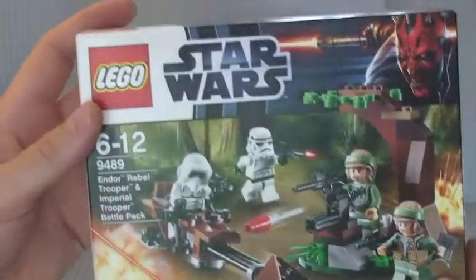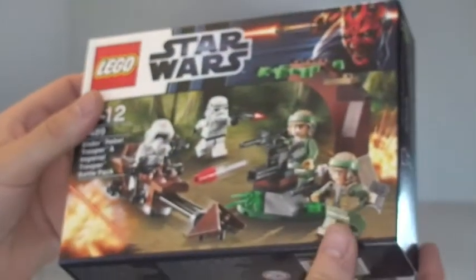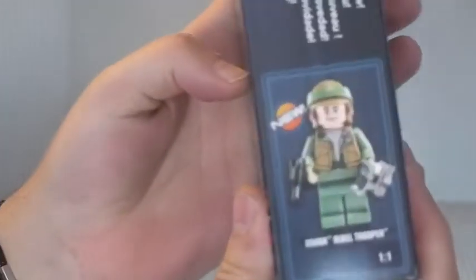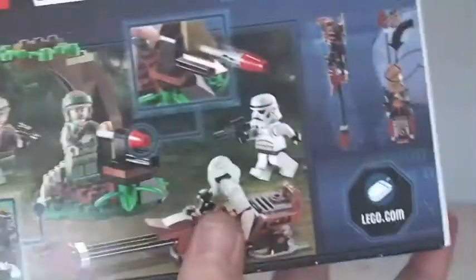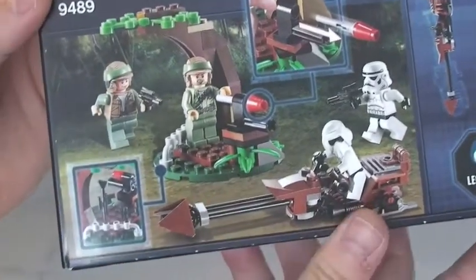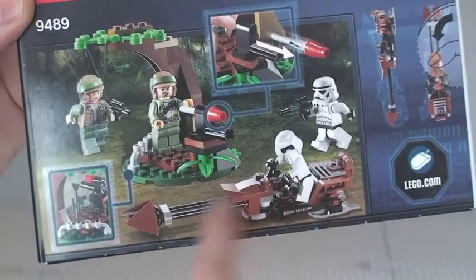I'm just going to give you a quick tour of the box itself first. You can see on the front the details are just stated. Standard box. On the edge we can see Endor Rebel Trooper, new to this set. On the rear, as always, we have some of the features. Flick fire missile, comes with this tree. We have four minifigures in total and a speeder.